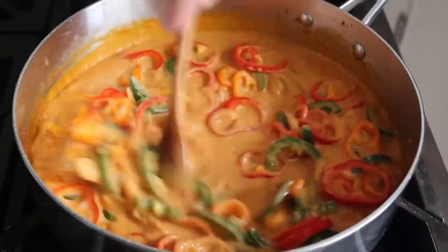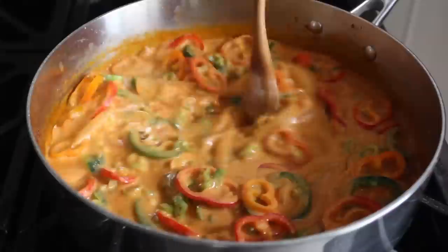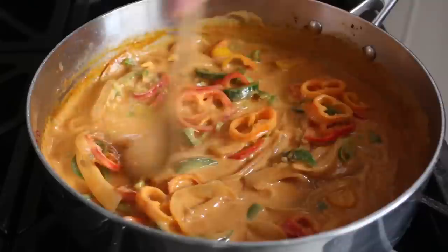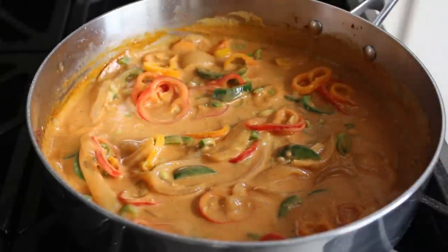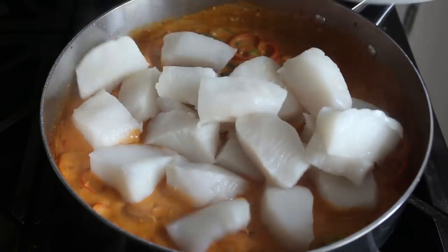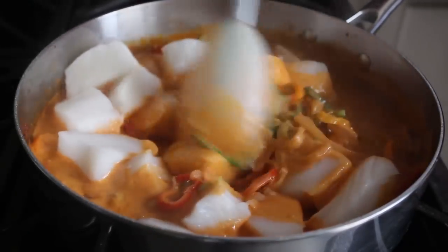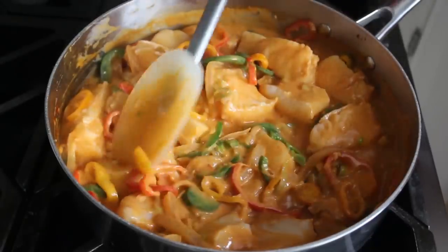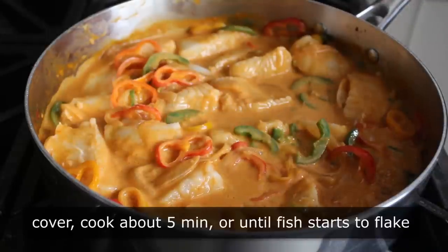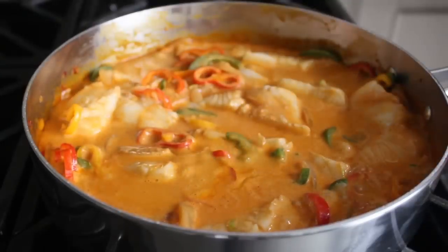Stir those in, and then in addition to the peppers we'll also toss in some chopped green onions. Let that come back to a simmer, and as soon as the mixture is bubbling we'll transfer in our fish. Use a spoon or spatula — or in my case a spoonula — to make sure our pieces of fish are coated with sauce and evenly distributed. Then cover it and let it continue to cook on medium-high heat for about five minutes, or until the fish starts to flake.